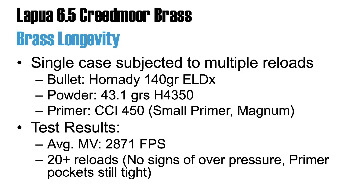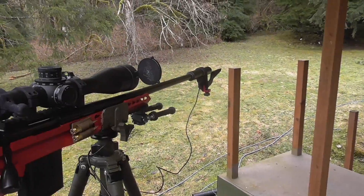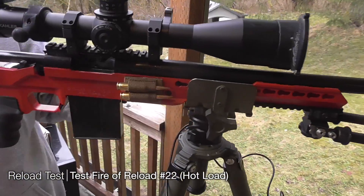Twenty-second reload. Twenty-second reload of Lapua brass. No issues on the case heads.